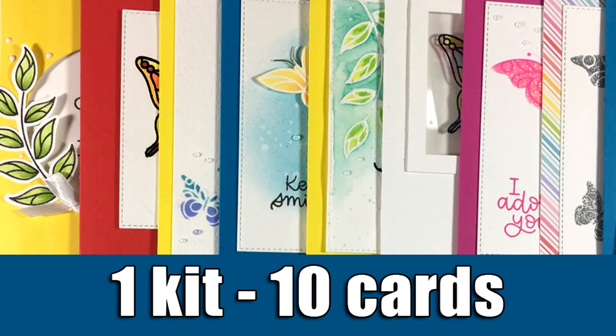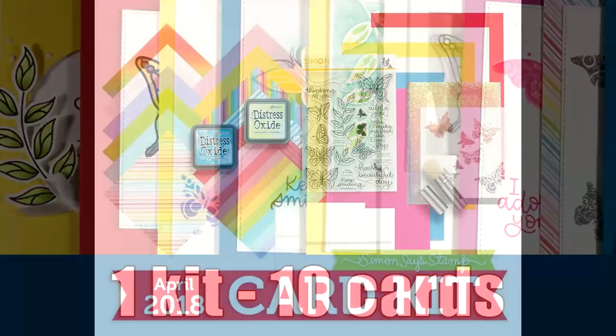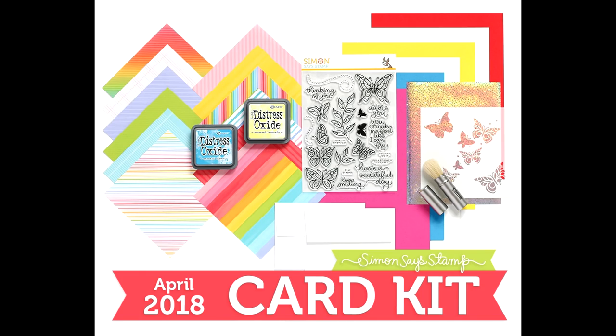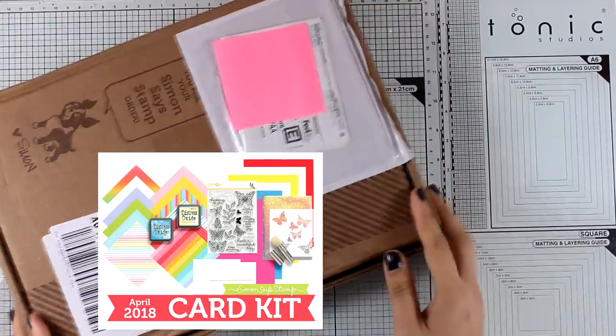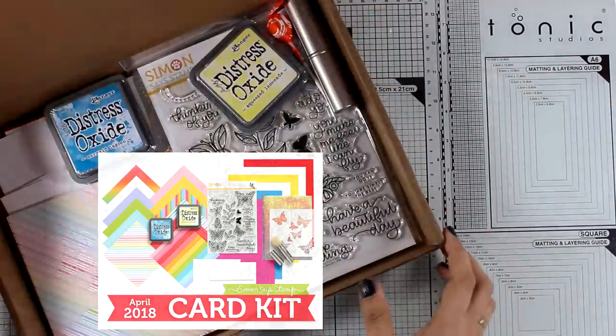Hi everyone and welcome back, it's Vicky here with my monthly one kit 10 cards feature. Today I'm going to work with the Simon Says Stamp April card kit. Make sure to visit my blog because I have a giveaway there for this kit, so let's take a quick look at what's inside.